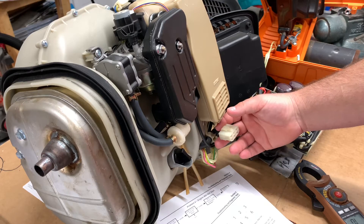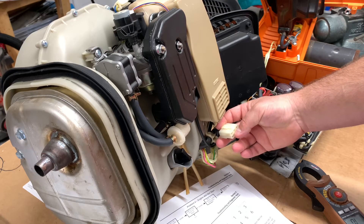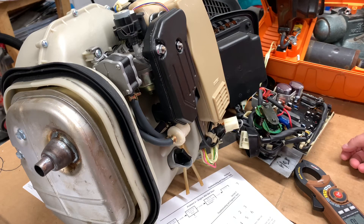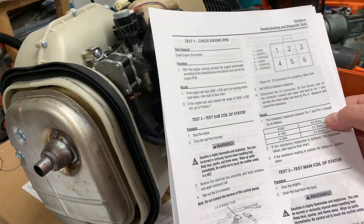The resistance measured between pin 1 and 4 should be 0.3 ohms for an IX-2000, 0.7 for a 1600, and 0.5 for an IX-800.